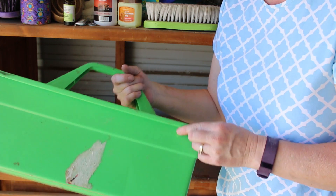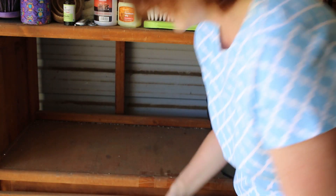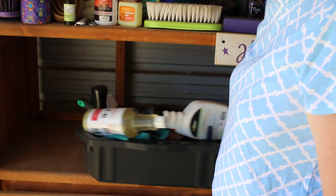Some tape and some trash in there. So that's grooming tote number two. On to the third and final grooming tote.